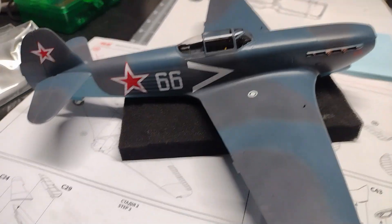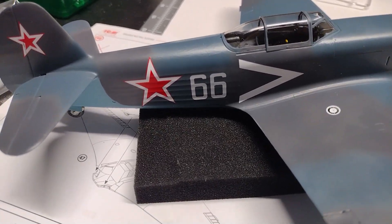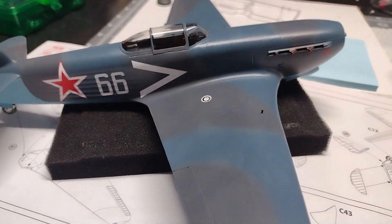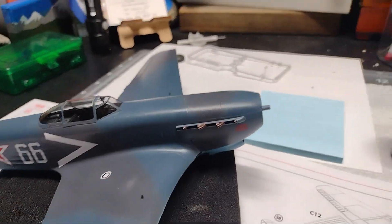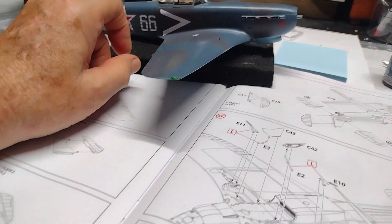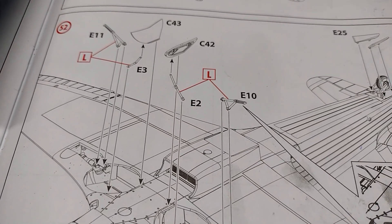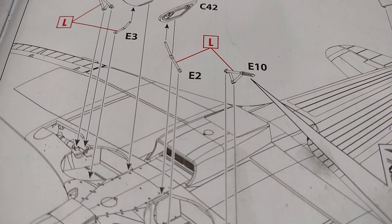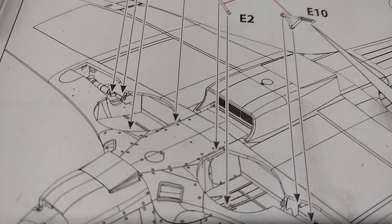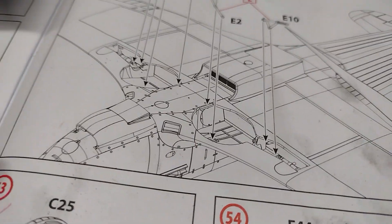I have all the decals on, all the paint is on, and I've just finished attaching the canopy. All that is really left to do is put the main landing gear on. I have the propeller done but haven't put it on yet so it stays out of the way. I've been looking over this landing gear and it's a little vague how it's supposed to get attached. There are these supports or actuator arms that go down into the wheel wells somewhere, and it's really hard to tell exactly where they're supposed to go.